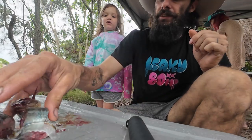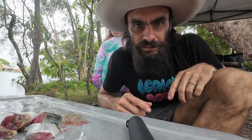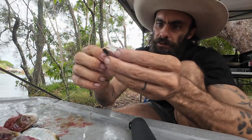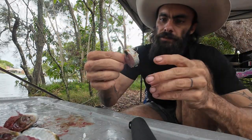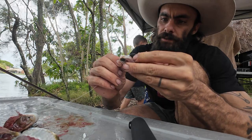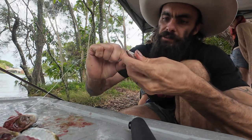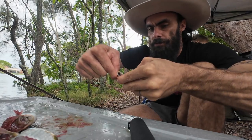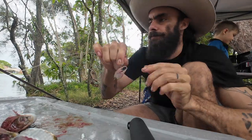Got some bait there. We'll chuck them on the line and get them out there. We've got mullet - put him onto the hook and we'll get him out there. See if we get ourselves a jack or something. Hopefully a jack - that's what we're going for.